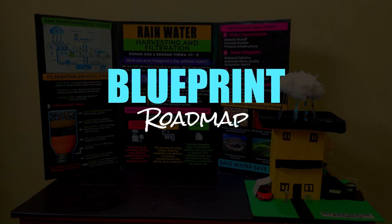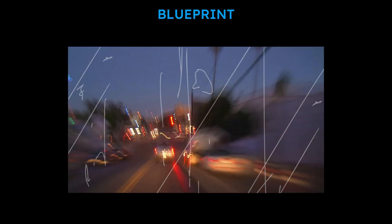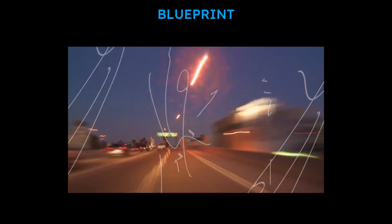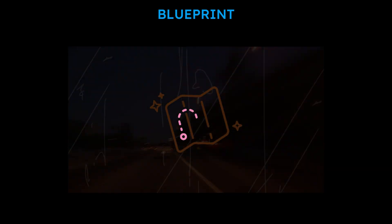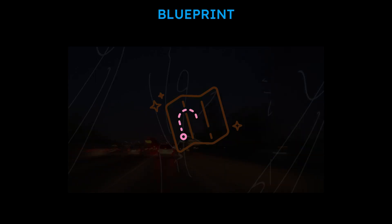So let's dive into the Blueprint Roadmap Ahead. As I mentioned earlier, this video focuses on the journey from start to finish. The Roadmap or Blueprint will give you a clear vision of how to go about finishing the project. Let's see one by one.